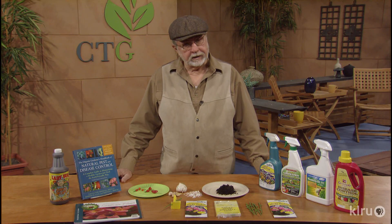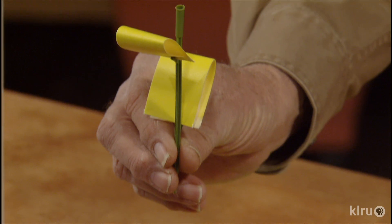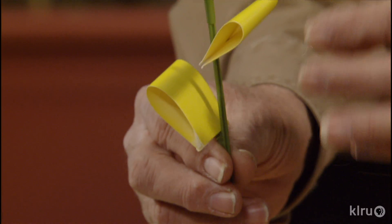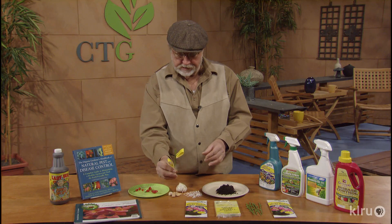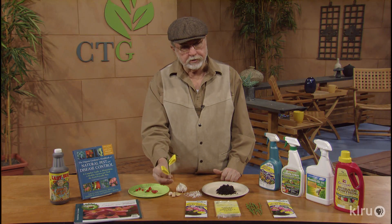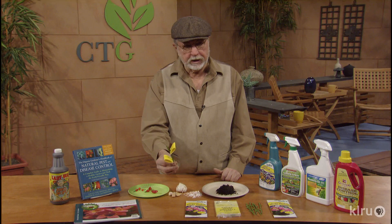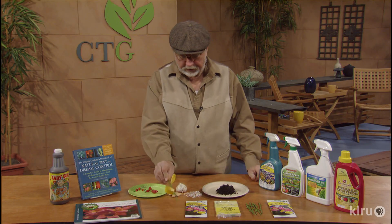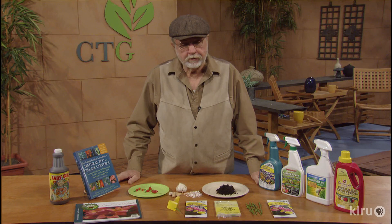Now some flying insects are managed easily too with these types of traps. These are called sticky traps, and they have a nice gluey substance on them. All the insects are attracted to the yellow color, and so this is placed in the ground next to the plants in the garden or in container plants indoors. A lot of us have flying insects like gnats, fungus gnats — they get caught on this rather easily. These are replaceable. This is a very good alternative, non-toxic, and it will manage flying insects.